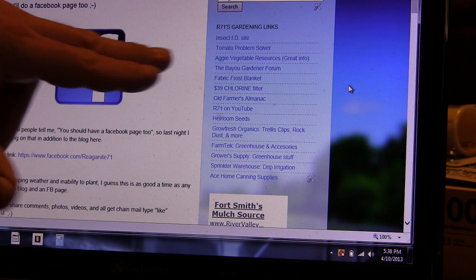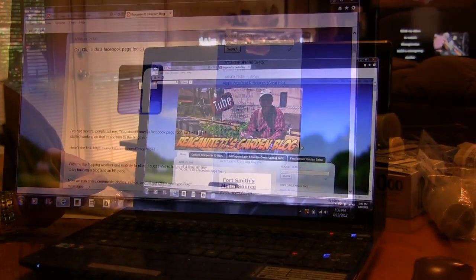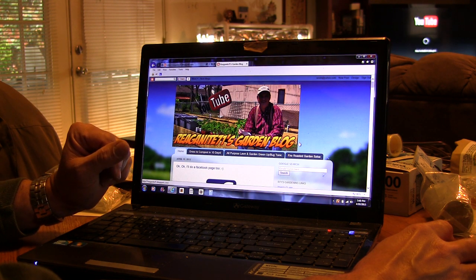Another resource is the Aggie resources page with vegetable resources - a ton of great PDF files and information, even if you wanted to start a commercial greenhouse. The BioGardener forum is something a lot of people speak highly of and I've got a link up to them. I also have links to places where you can get frost blankets, the cheap Boogie Blue filter, the Old Farmer's Almanac, and where I got my heirloom seeds. So there's all kinds of goodies on the blog - if you have some time, stop by and check it out.